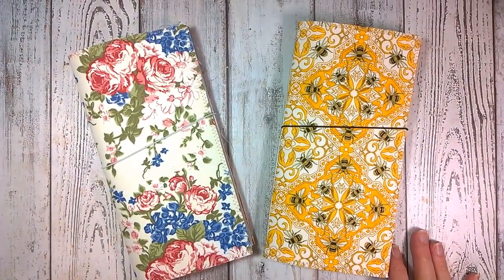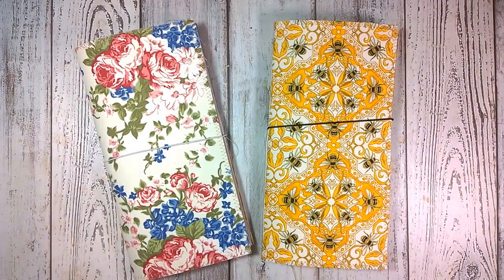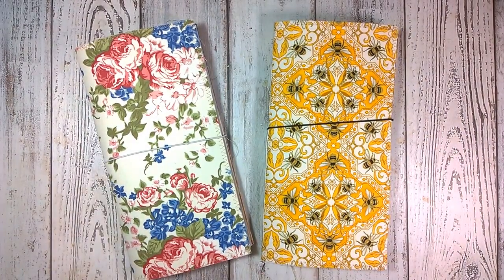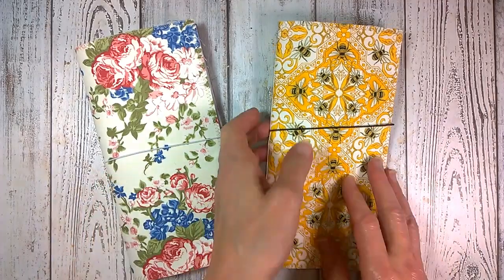Hello everyone, it's Jean from Inky Owl Studio. I have two new traveler's notebooks to put into my shop, and these are almost naked journals, so I'll explain in a minute.